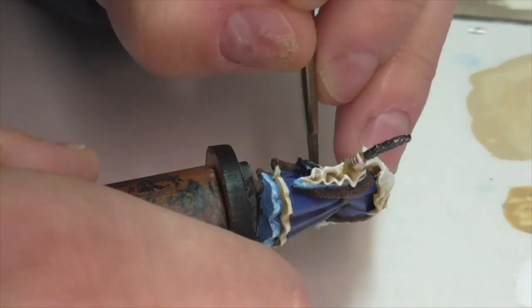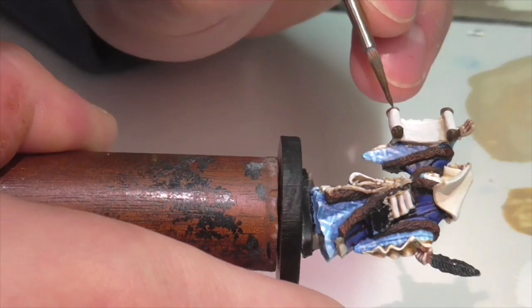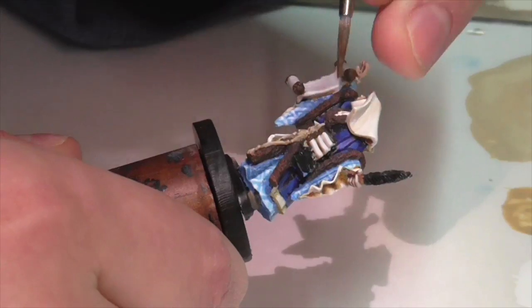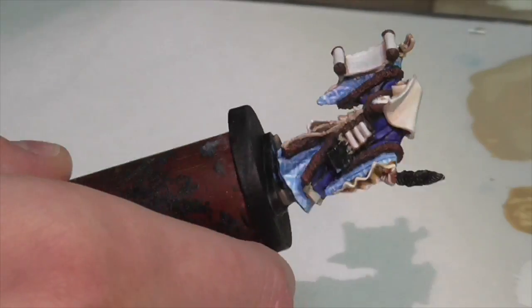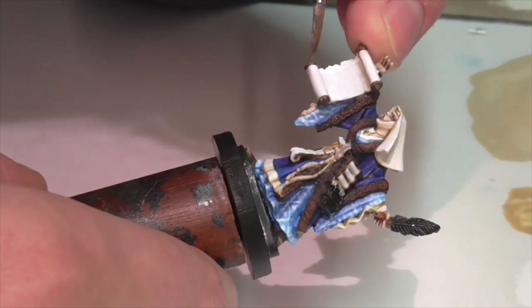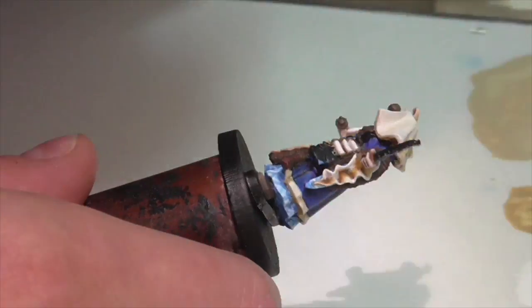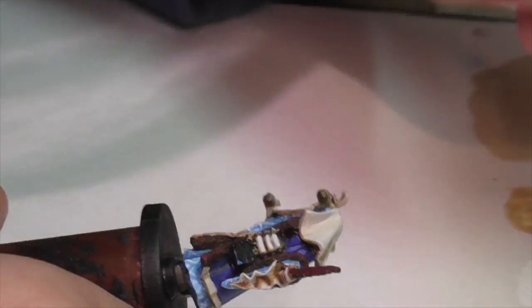Now I'll finish off the wooden ends on all those scrolls. I take some Chocolate Brown as a base coat — nothing difficult, just be careful and neat. Then to highlight I mix a little Vallejo Khaki into my Chocolate Brown and use that to emphasize the end balls on the scroll caps and along the turned edges, finishing with one final high highlight of pure Khaki applied thinly. That gives the wood a distinct yellowish-brown tone that looks nice but won't look exactly the same as the other warmer brown tones already used on the model.